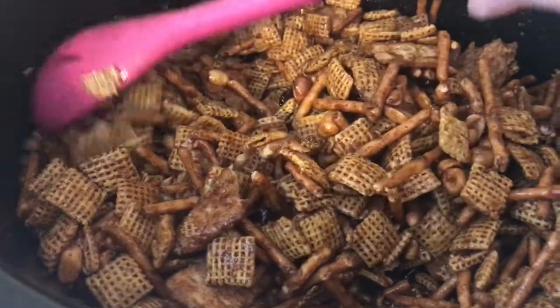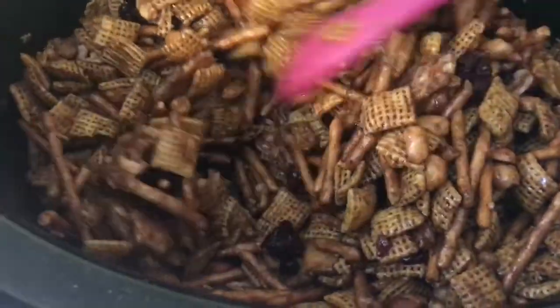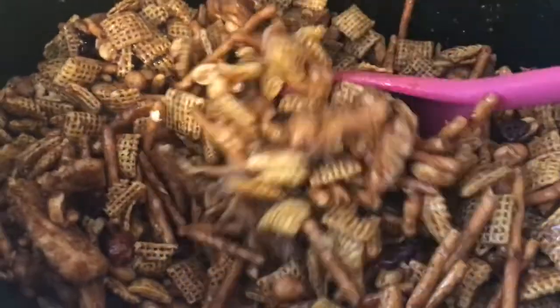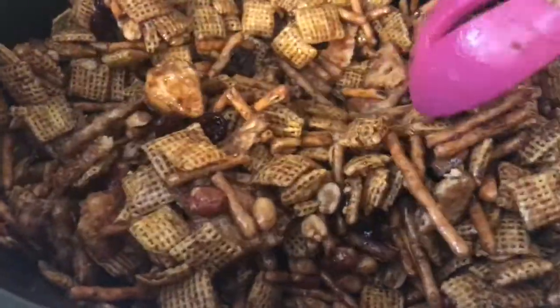Oh my god, you guys, my house smells amazing! This is what it looks like after about an hour — everything's getting all melty and delicious. The sauce at the bottom has melted into the Chex mix and I'm gonna let this go for about another hour.